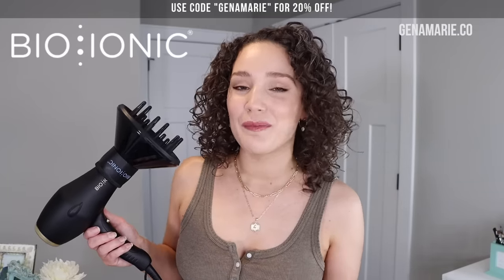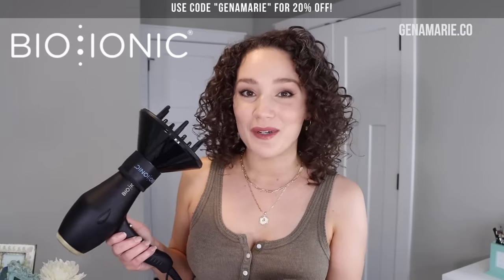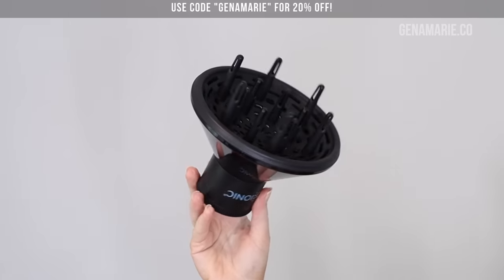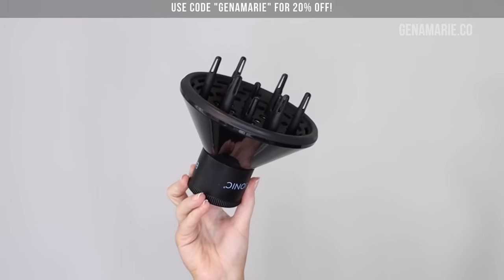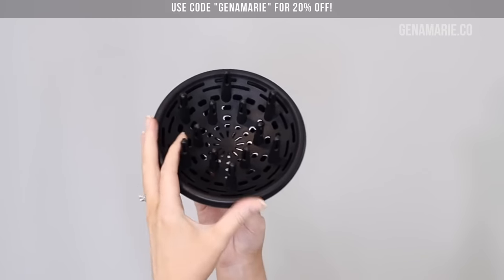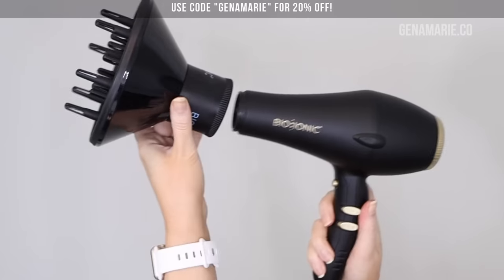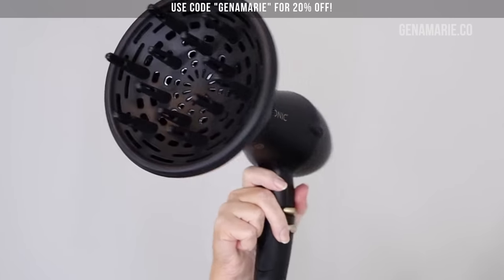I also wanted to thank Bio Ionic for partnering with me for this video. I'm going to be testing out their Gold Pro Speed Dryer and their universal diffuser attachment. It's a more lightweight option, and I've been testing a lot of hair dryers to share options for different preferences, price points, and availability. The diffuser attachment is universal, so if you're just looking for a diffuser attachment, hopefully this provides an option for you.